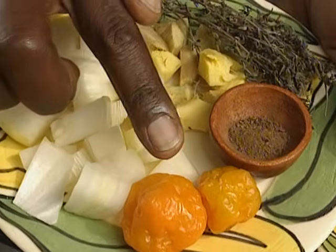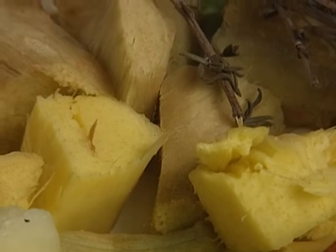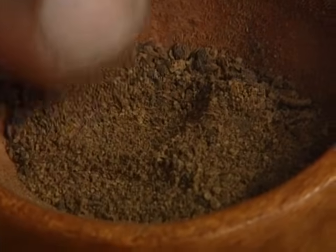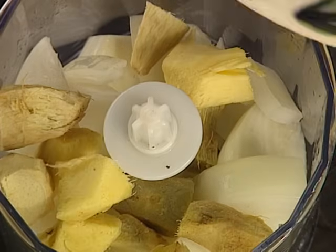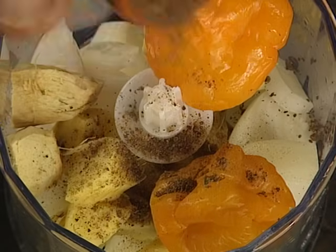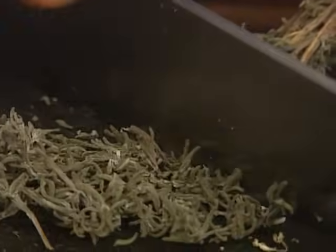There's two scotch bonnet peppers, one whole onion chopped, a two inch piece of ginger peeled and chopped. I've got one teaspoon of allspice — now, don't get that confused with mixed spice, they're two totally different things. And a good sprig of fresh thyme. I'm just going to pop that into the blender. That avoids all the contact with the fingers. Ever so simple if you've got one of these. You just push the thyme leaves off with your knife and scrape them down, pick them up and put them inside.